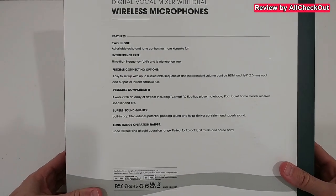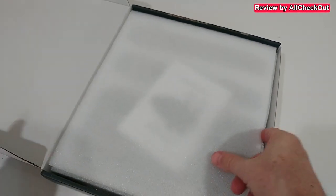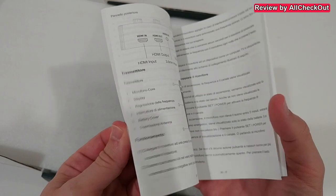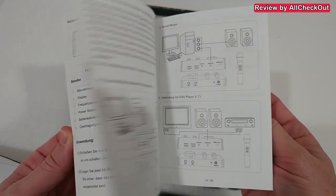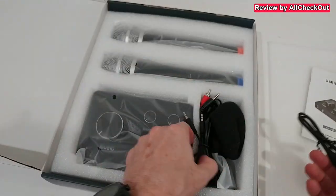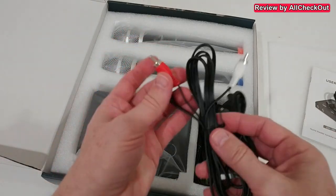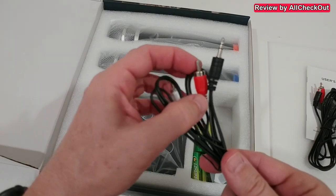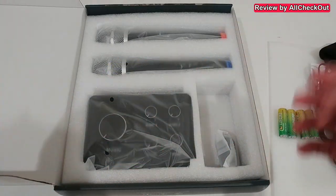Let's open it and see what we get. Everything comes nicely protected. There's a user manual with a lot of description about the different inputs and outputs, which is very helpful. We get a lot of cables: a USB-C power cable, a 3.5mm to 3.5mm cable, a 3.5mm to RCA cable, windsocks, and a second RCA to 3.5mm cable. We even get batteries for the microphones since they're wireless.